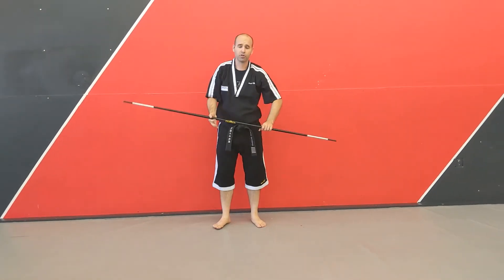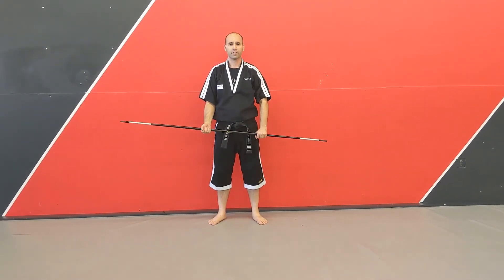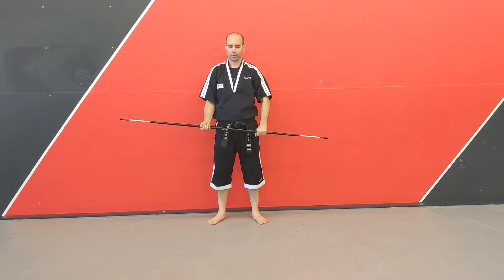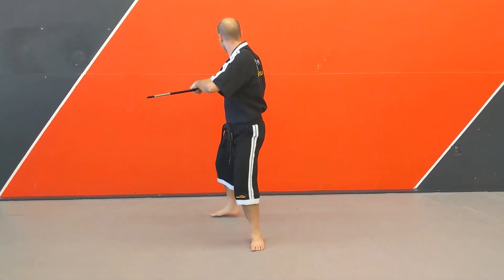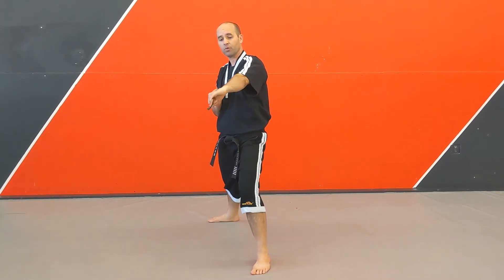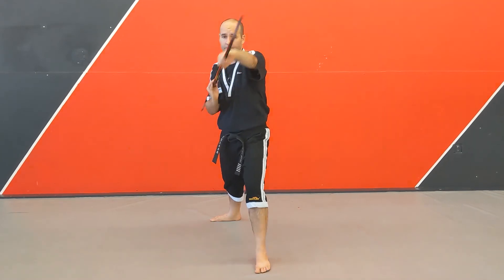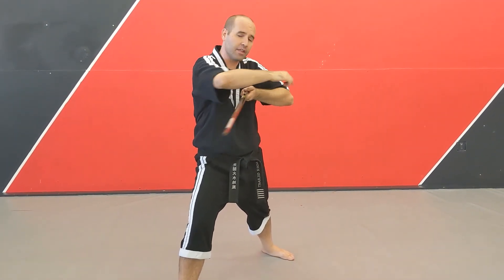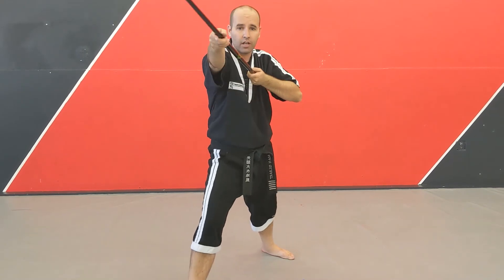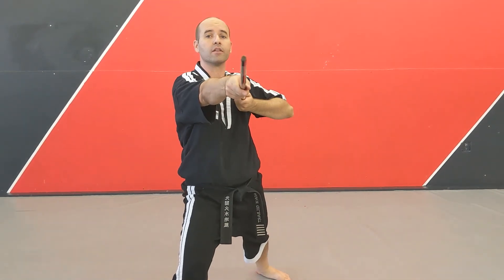And the last one for our basic stepping motion is our thrust and reverse thrust. This one can be a little trickier. I'm going to step on my left foot, and I'm going to bring the bow staff kind of behind me as I do what's called a reverse thrust — so my pinky is forward. And then when I step forward with my right foot, I do a regular thrust, keeping that elbow up and thrusting it out. Left foot steps forward — reverse thrust. Right foot steps forward — regular thrust.